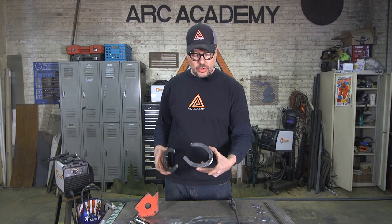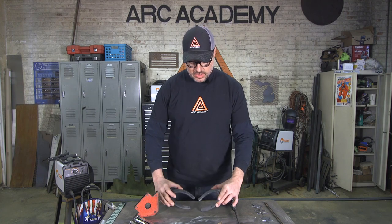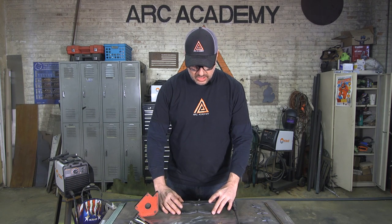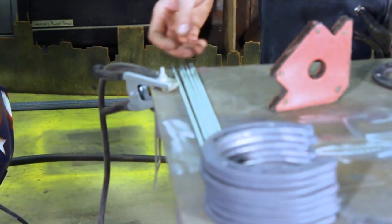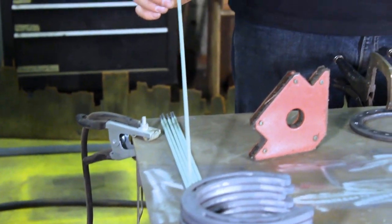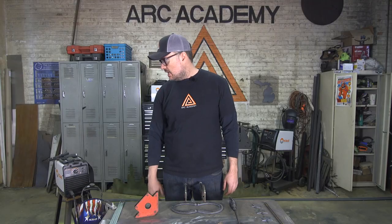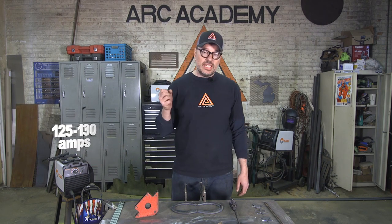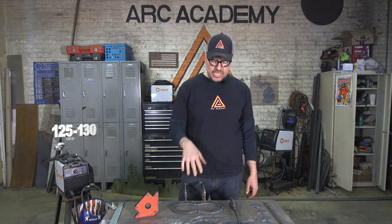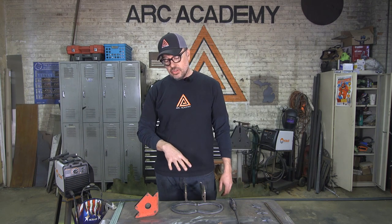We're going to start with one horseshoe with a hole and the other horseshoe with a chamfer at the tip — they're going to come together and kind of make a figure-eight style. I'm going to be using a 6013 stick electrode, eighth inch, set for about 125 to 130 amps to get good liquefaction and penetration into these horseshoes.